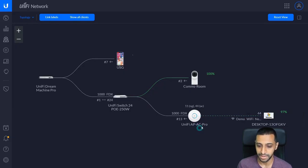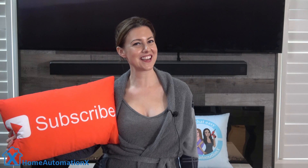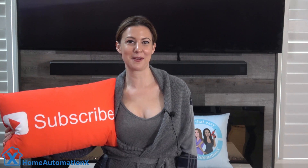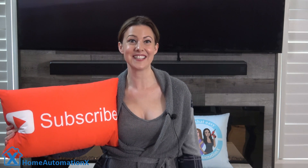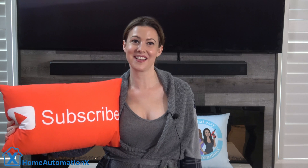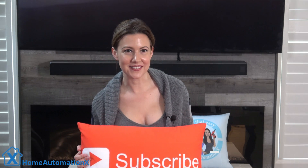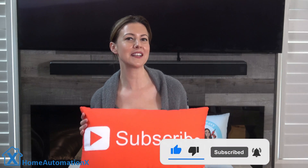The more devices you have connecting, this topology will grow and grow. Hi everyone, my name is Cindy and welcome to the Home Automation X channel. This video is about Ubiquity Networks and their complete UniFi setup. We will be talking to our expert about the UniFi Dream Machine Pro gateway, switch, UniFi mesh access points, and security cameras. I am by far not an expert on Ubiquity Networks, but I found someone who is — his name is Monty from Inside Wire. There's no better way than to let him discuss the Ubiquity complete network setup.